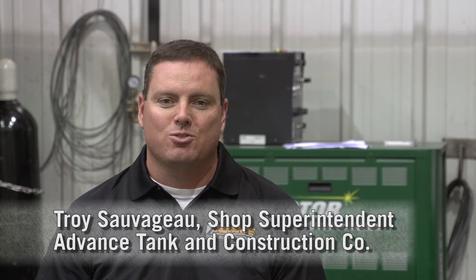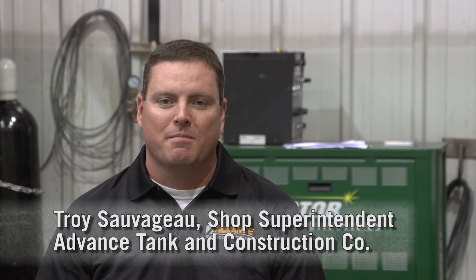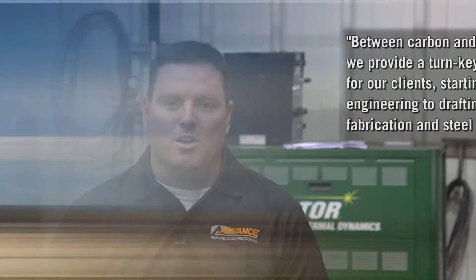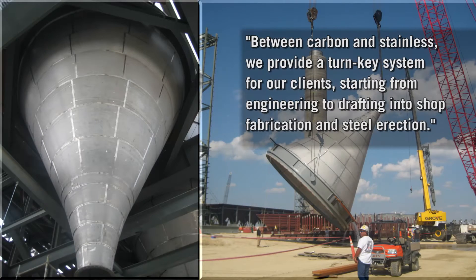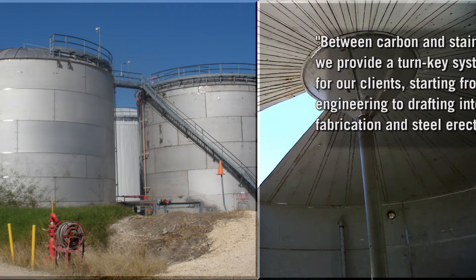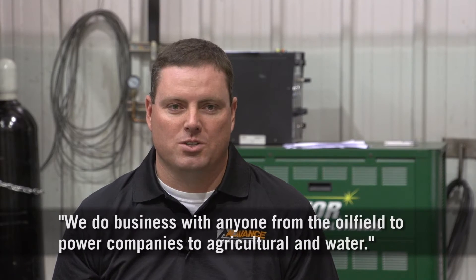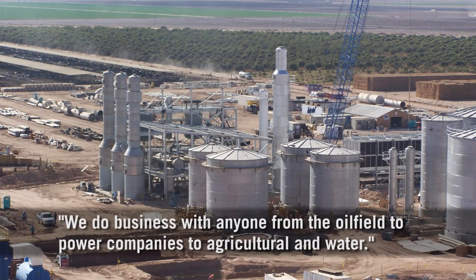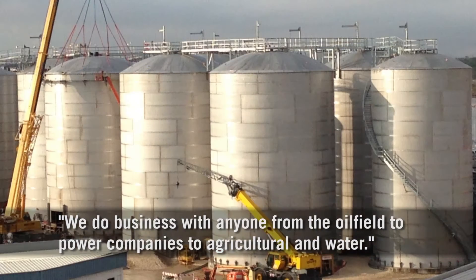Advanced Tank and Construction is an industrial construction company who specializes in atmospheric storage tanks. Between carbon and stainless, we provide a turnkey system for our clients starting from engineering to drafting, into the shop fabrication and steel erection. We do business with anybody from the oil field to power companies to agricultural and water.